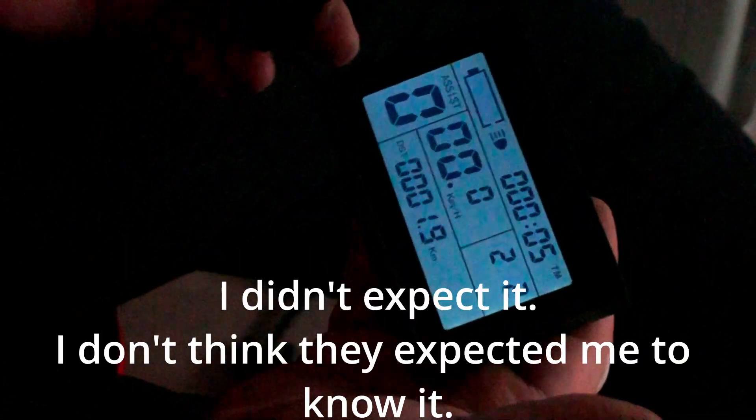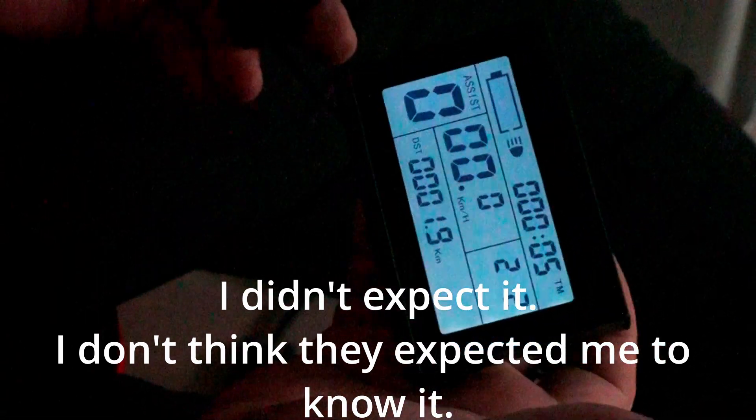A customer sent me this controller, and when I checked it, it had a password. I don't know why. So anyway, this is a challenge I have to face.